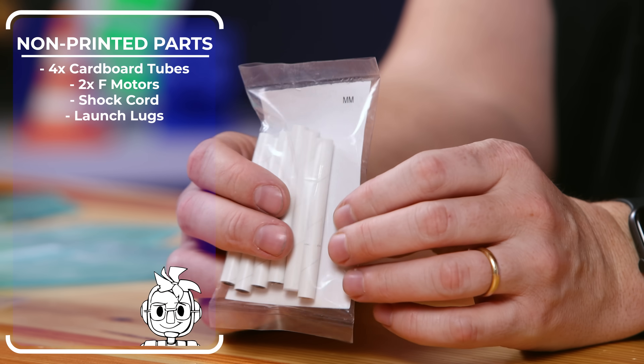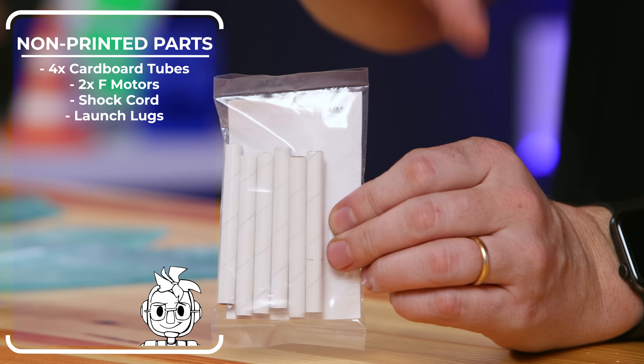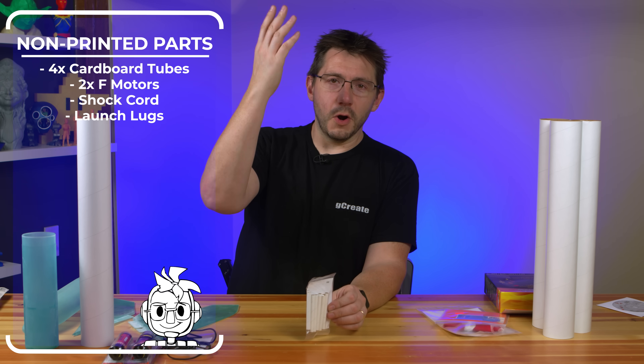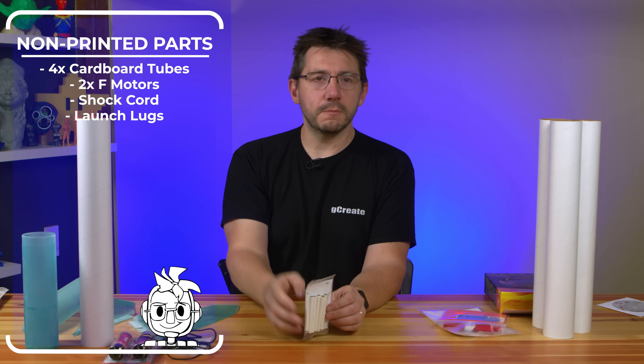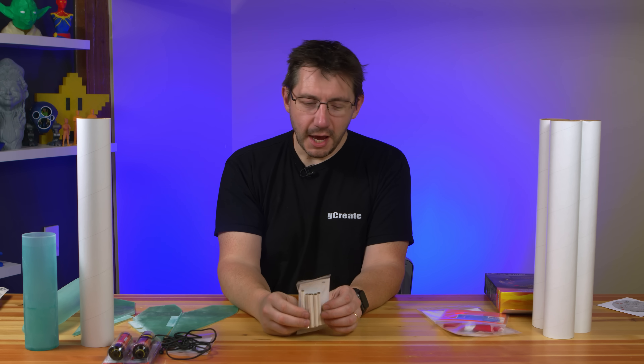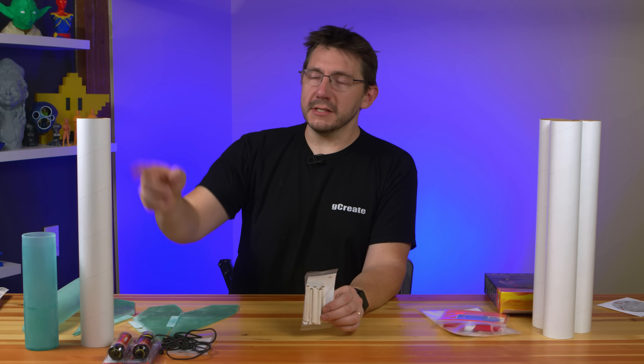These are called launch lugs. In rocketry, you have a launch pad with a smooth metal rod. The launch lug is what attaches to the side of the rocket body and slides down over that rod. It acts as a guide — if you just hit go on the rocket, it's going to go whichever way it wants. You don't want that. The launch lug attaches to that pole to guide it, hopefully, skyward.